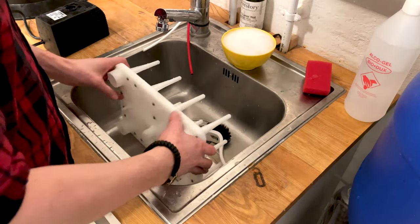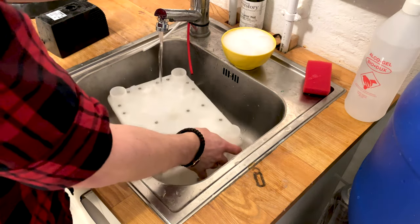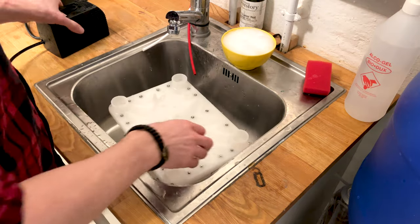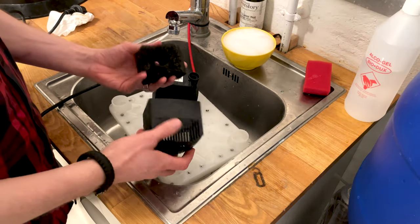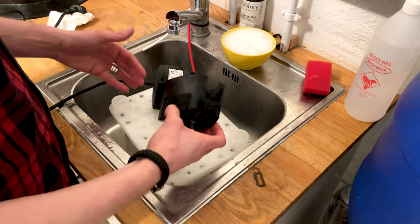After use, just rinse the fast washer with clean water and make sure it gets into the holes. Also clean the pump with clean water, and remember to rinse the filter thoroughly — and that's it.